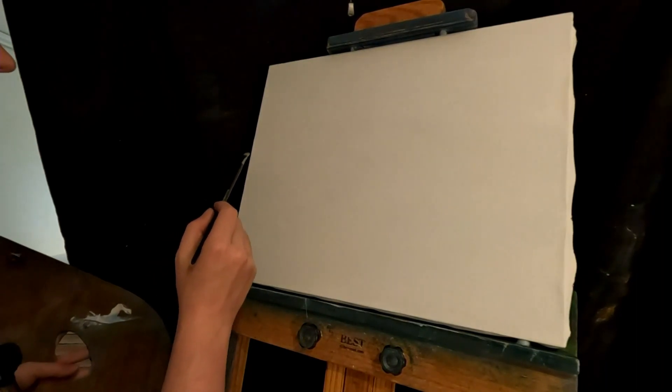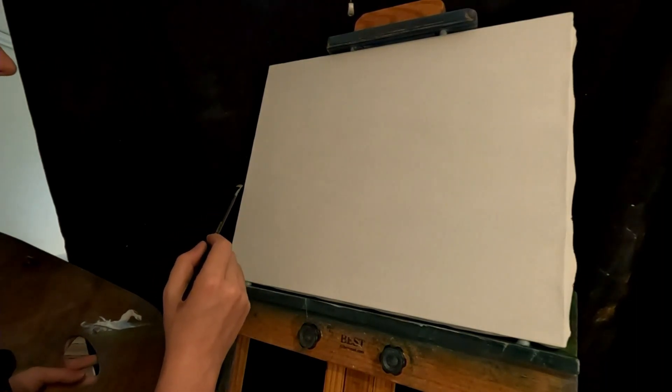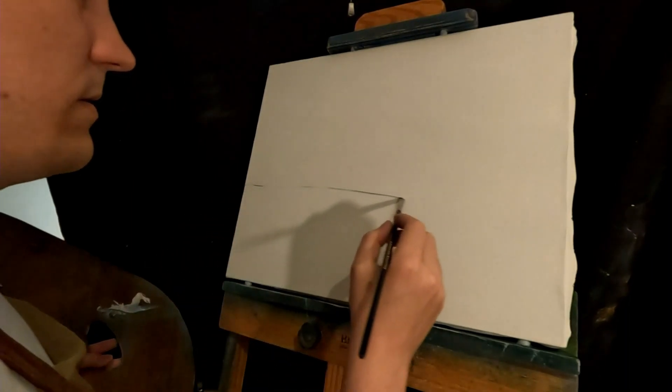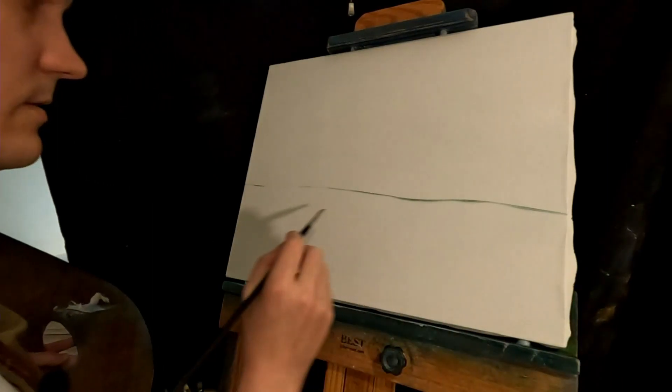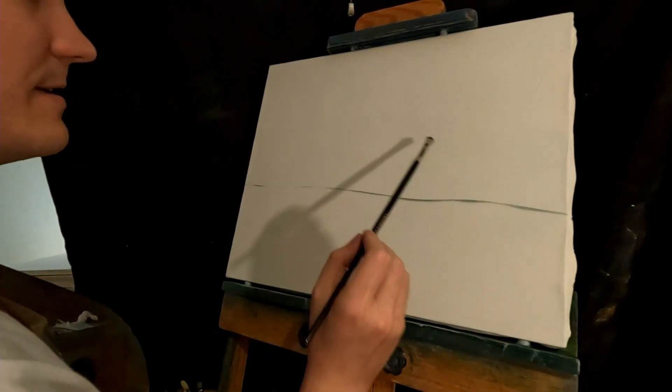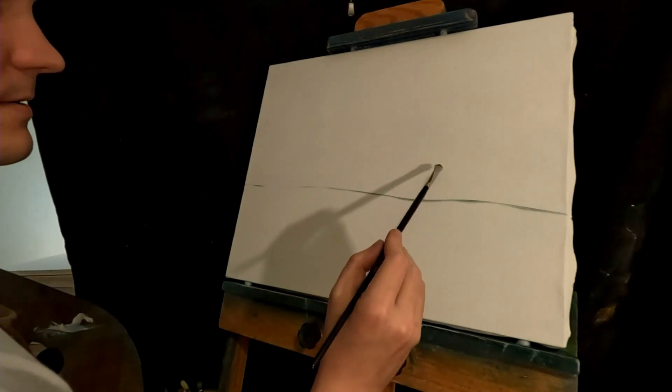Alright, where is the horizon? I think horizon is right in here. Want to do a big sky maybe? Sure. Nice crooked horizon, that's good. Normally I use a card but it's fine.